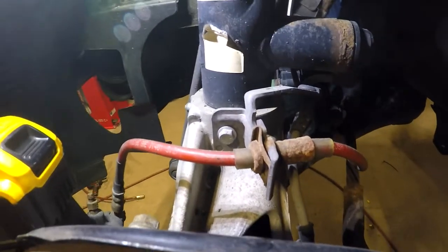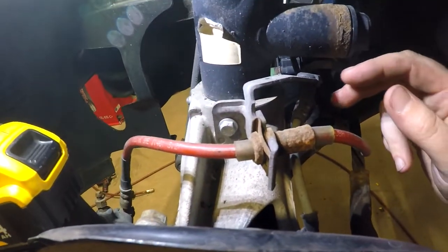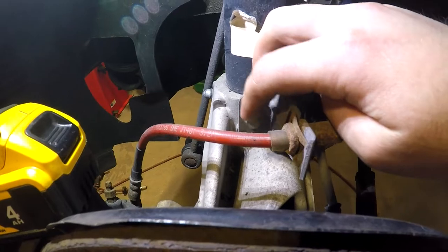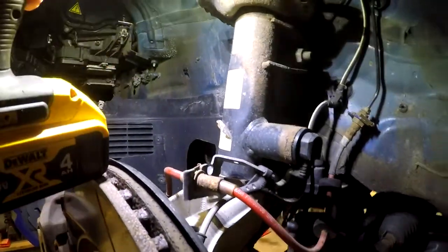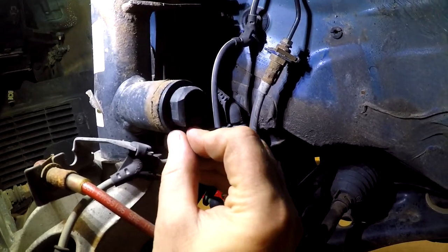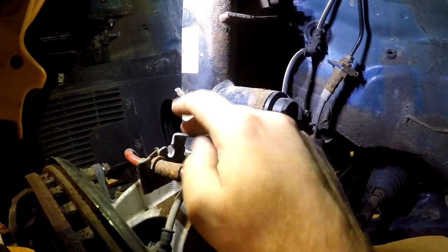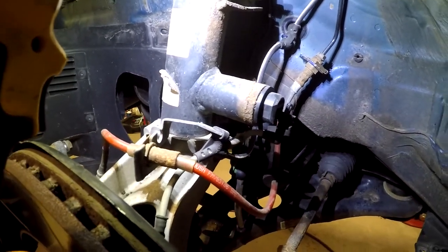I'm ready to remove the caliper, but there are two things I want to do first. There's a bracket here which is holding both the brake line as well as the ABS sensors. This is a 10 millimeter screw — I'm going to go ahead and remove this, which will allow me to peel the whole caliper and brake line all the way over the top. I'm also going to disconnect the sensor for the DCC — push the tab in and wiggle and it should come loose. Once I remove this bracket, I'll be able to peel it up and over and hang it out of the way.